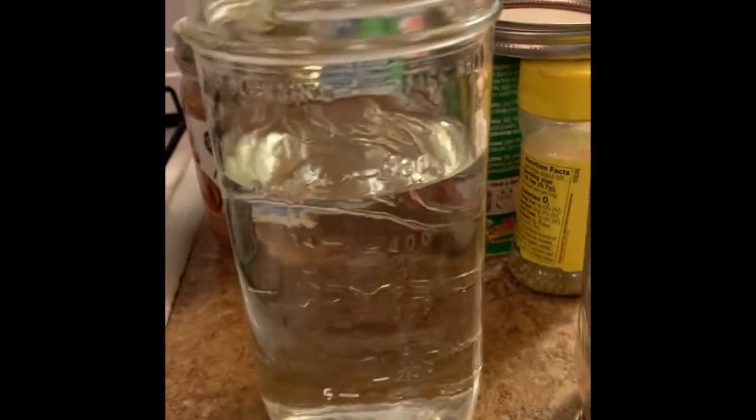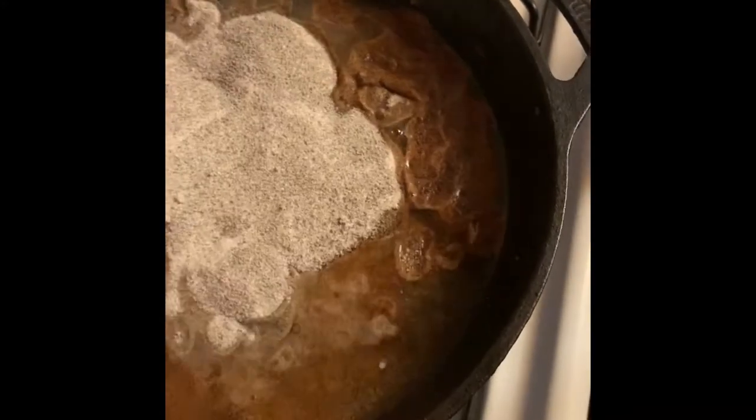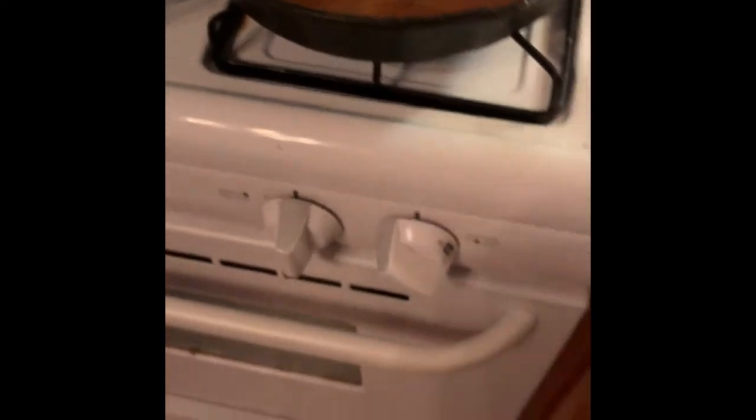I've got two cups of water and one cup of the roux mix as it states on the box. I'm going to add the water in first, and then mix the roux in. I'm supposed to have a whisk, which I do not, so I'll be using a fork.